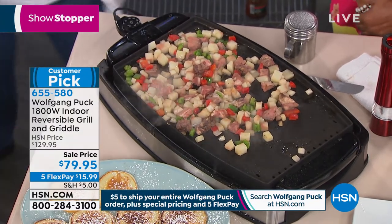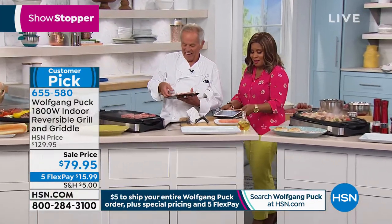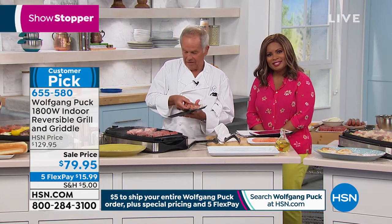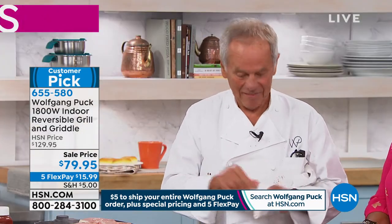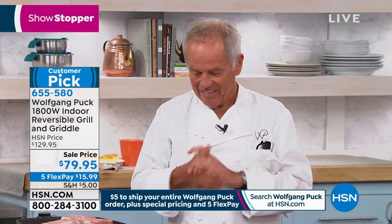Let's go to our phone lines and say hi to Gene, who's calling from right here in Florida. Hi Gene, you're live with Chef Wolfgang Puck. How are you? I want to first wish you congratulations on your 21 years. Thank you. And to let you know, you're my favorite chef. You're on HSN or the sister channel because you take the time to teach us. I always learn something when I watch you.